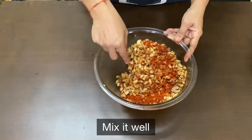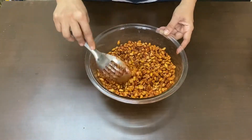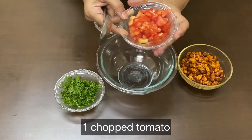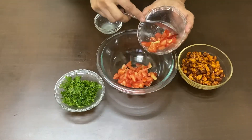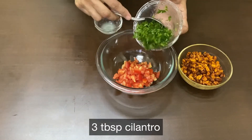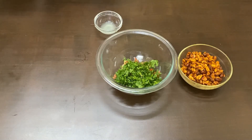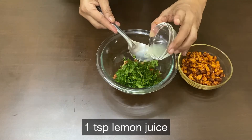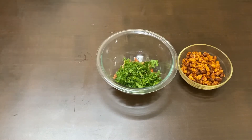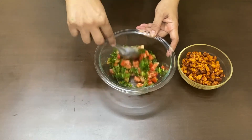अब इसे हम mix करेंगे। 1 chopped tomato, 3 tablespoon cilantro, 1 teaspoon lemon juice. अब इसे हम mix करेंगे।